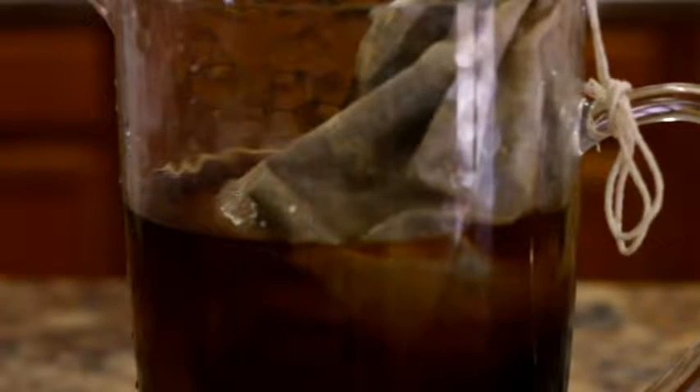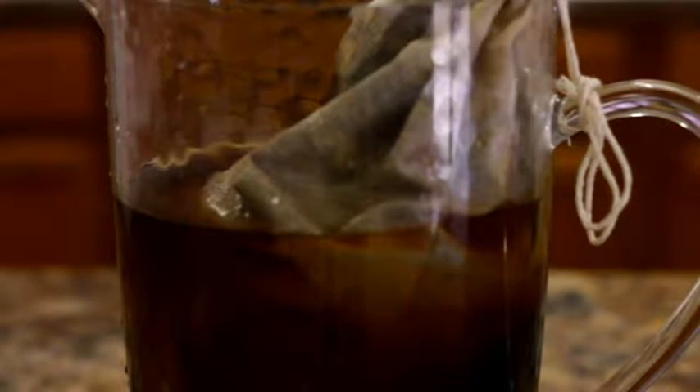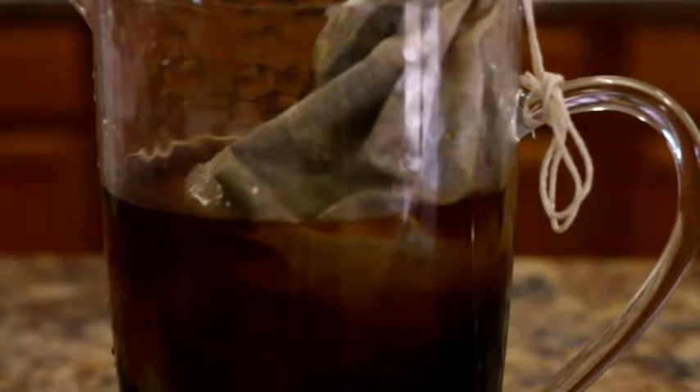Finally, let the coffee steep on the counter or in your fridge — say 16 hours, but that's up to you. Continued steeping provides a richer, more robust flavor. Cold brew coffee enjoys a long shelf life in your fridge, so it's best if your container is airtight.